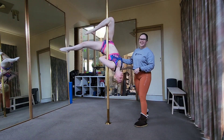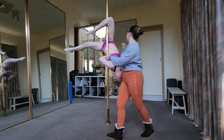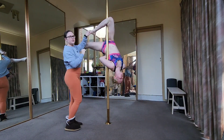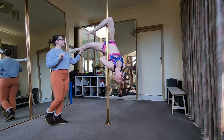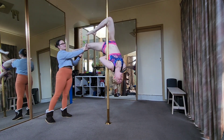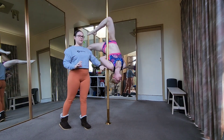Danny is demonstrating our outside leg hang. The things I look for in an outside leg: firstly we want to have our foot below our hooked knee. Our back leg is straight and it's very slightly turned out, and we're arching so we're pushing this shoulder into the pole.